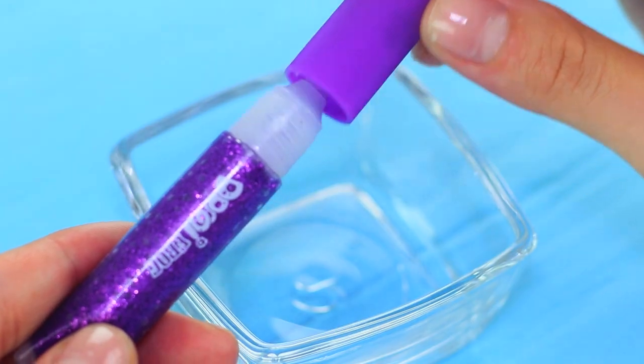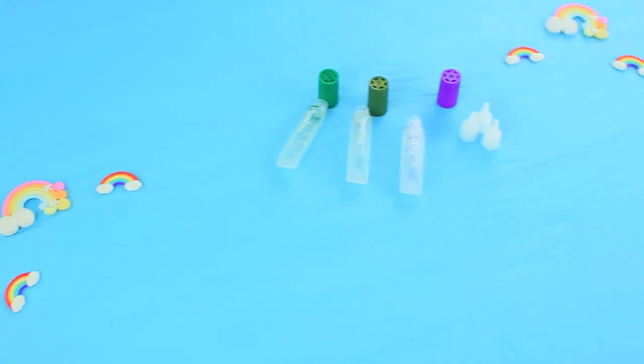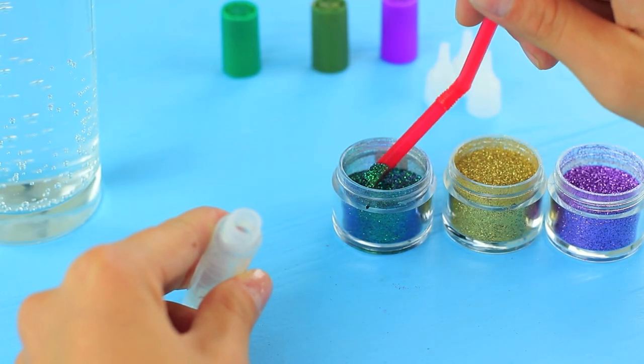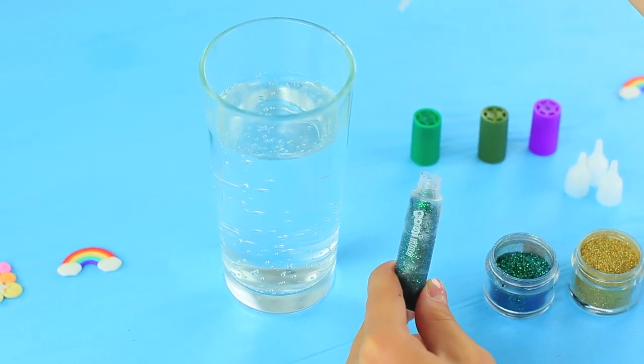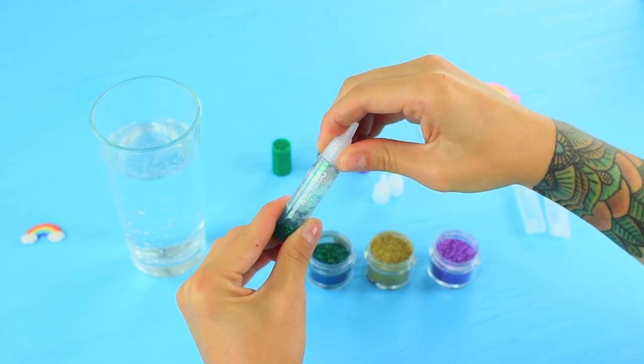Empty glitter glue tubes and clean them thoroughly. Pour Sprite into a glass. Put colorful food glitter into the clean tubes. Fill a dropper with Sprite and pour it into the tube. Make a few containers with colorful glitter.